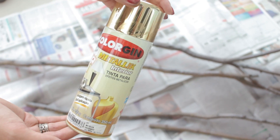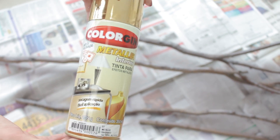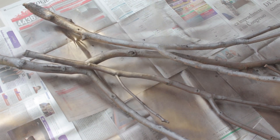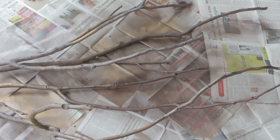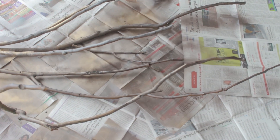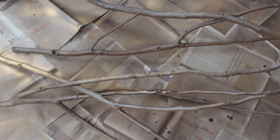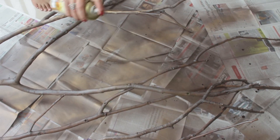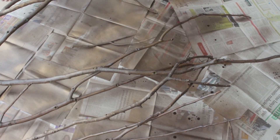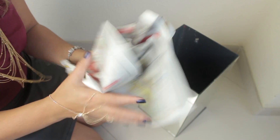Depois de feito isso em todos os galhos, é só pegar a tinta spray dourada e aplicar pequenos jatos só pra dar um detalhe, um charme a mais, pra deixar com um ar mais sofisticado. O dourado dá essa sensação de coisa mais elegante, mais nobre. Só alguns jatos nos galhos, coisa bem pouca, não precisa ser nada certinho. Entre 5 a 10 minutos os galhos estão totalmente secos.